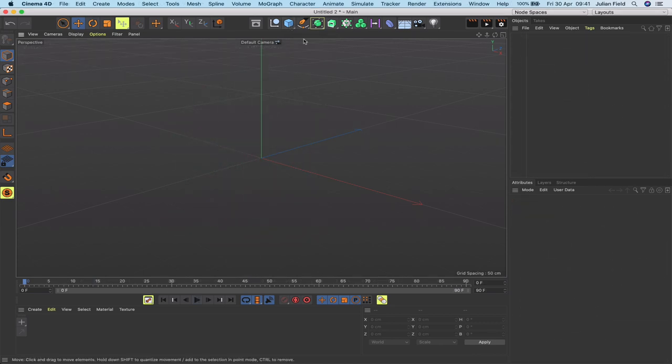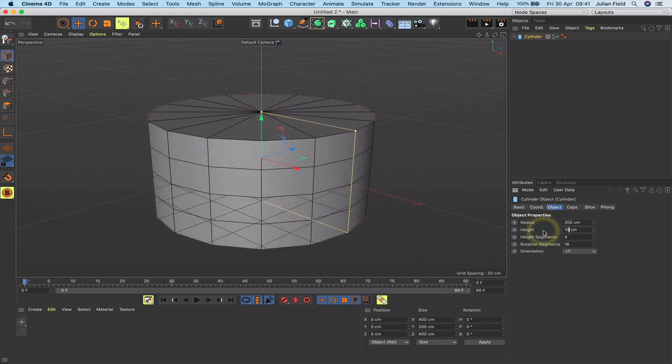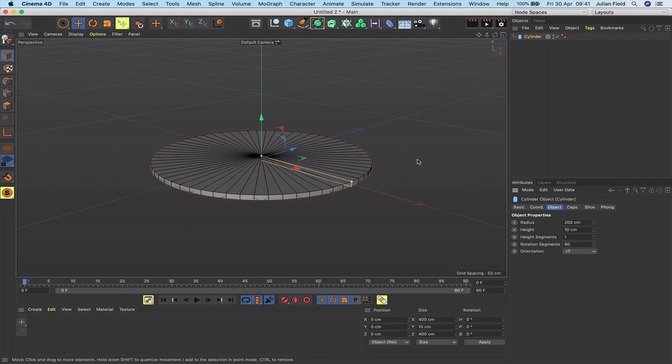We've got a new window set up and I'm going to build this from scratch, as I did with my previous Geneva movement tutorial. We'll grab a cylinder and make it 200 in the radius, 10 in the height, a single height segment, and 60 rotation segments. It can stay orientated in the positive Y axis. I've got the display in Gouraud shading lines so we can see what we're doing.